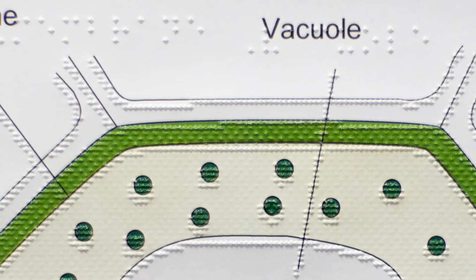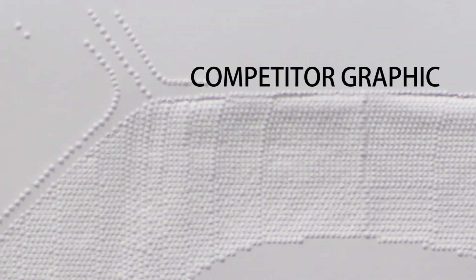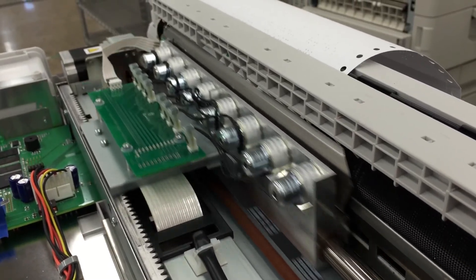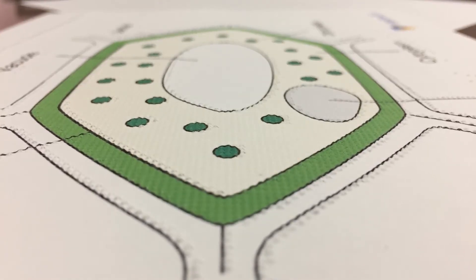At 20 dots per inch, ViewPlus embossers can produce tactile graphics that are easier to understand with more information density, while other brands only provide 12.5 or 17 dots per inch. Images printed on a ViewPlus embosser are embossed exactly as expected. No hassle, no fuss. Just beautiful high-resolution tactile graphics.